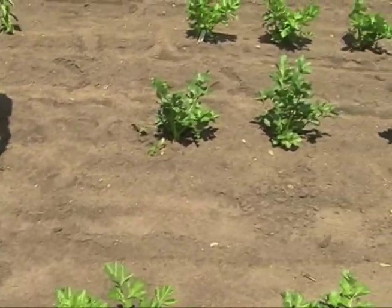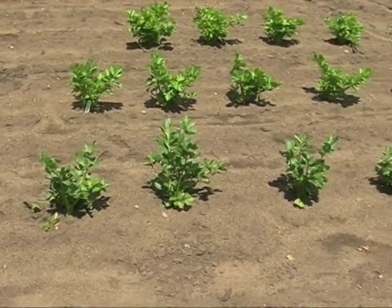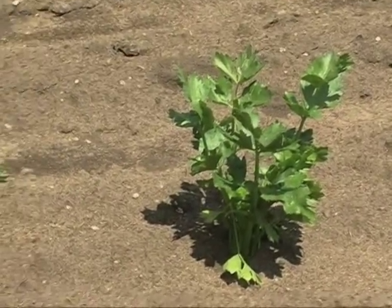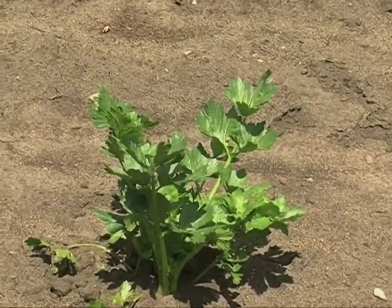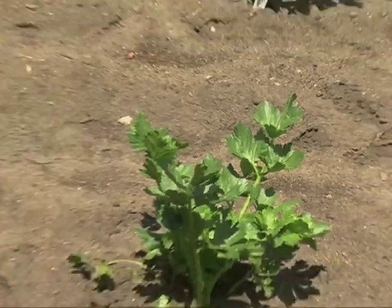Gardeners like to look for a different vegetable as a challenge to their gardening skills. I kind of ran across this one — it was a surprise for me actually. As I was planting, my husband was helping me and I said, 'This doesn't really look like the rest of the celery — it kind of looks like celery, but not.' When I read the tag it said it was called celeriac, spelled C-E-L-E-R-I-A-C.